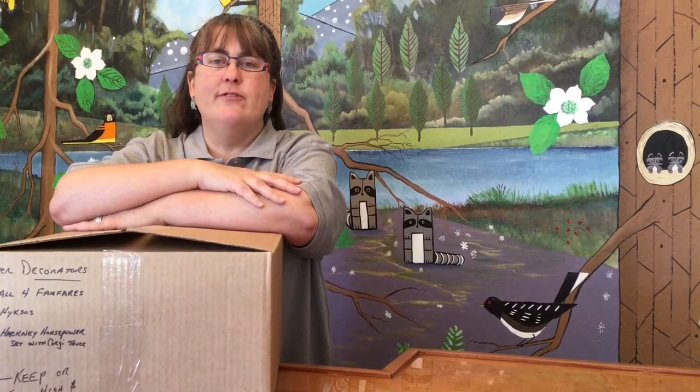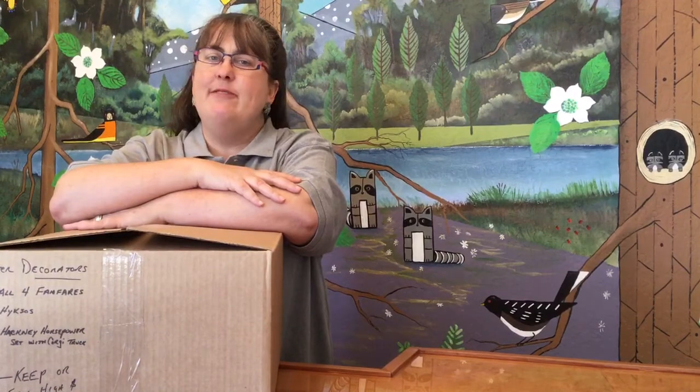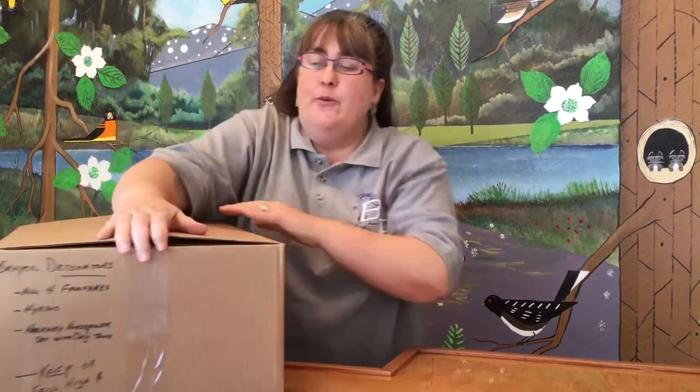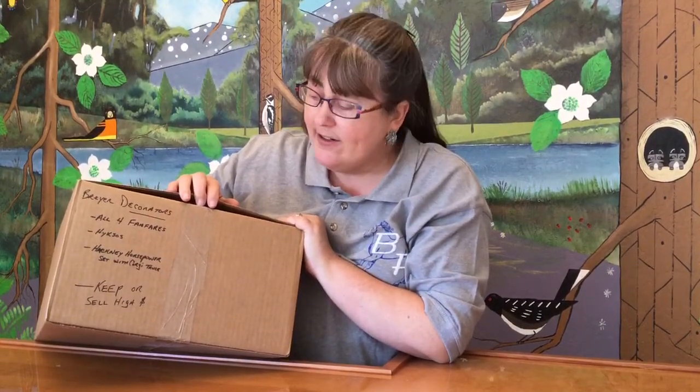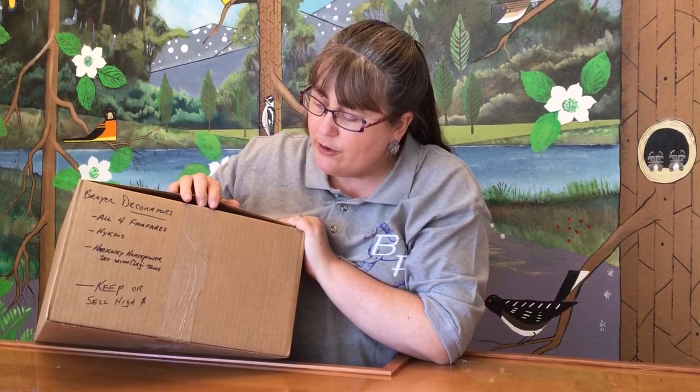Hello and welcome back to the wonderful model horse collection unboxing video series. Today we've got box 11 and it looks like it's going to be a fun one. We have Briar Decorators All Four Fan Fares, Hyksos Hackney Horsepower Set with Corgi Truck. Keep or Sell High?